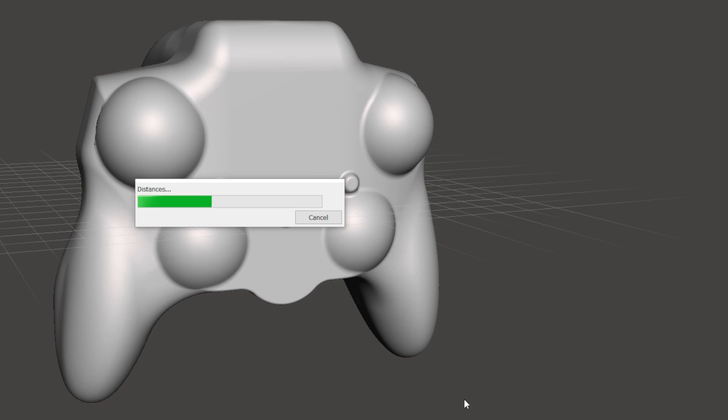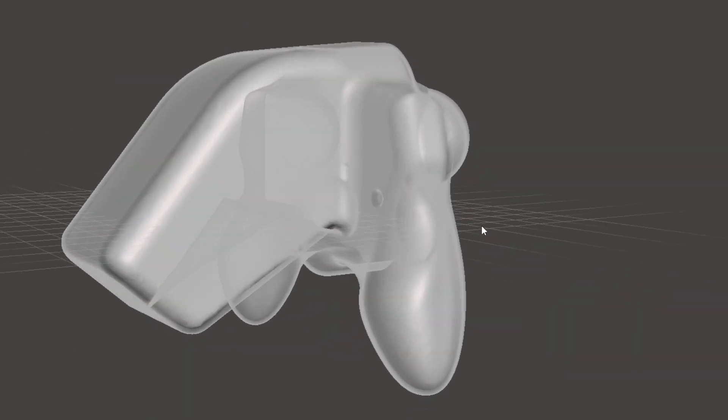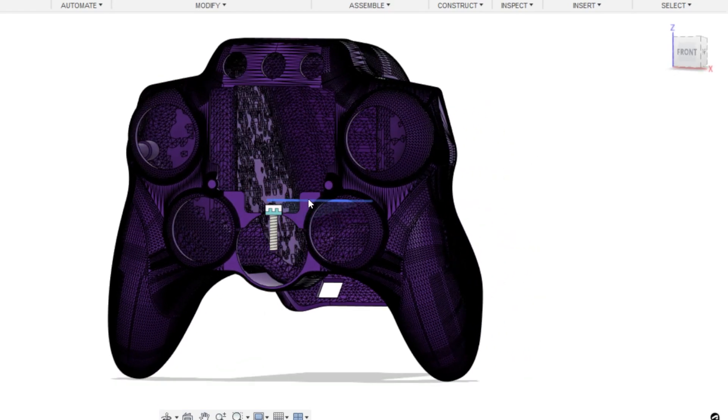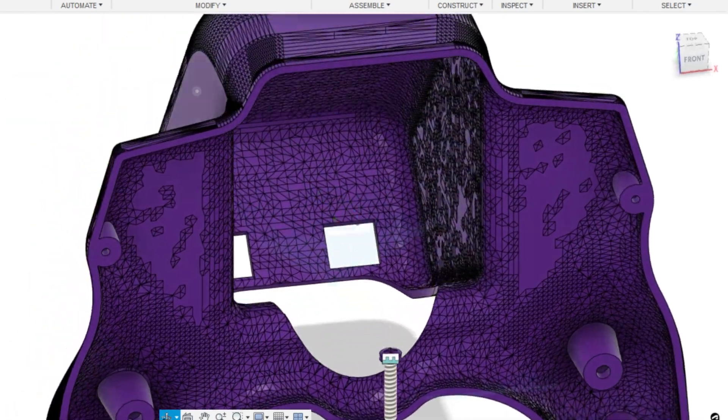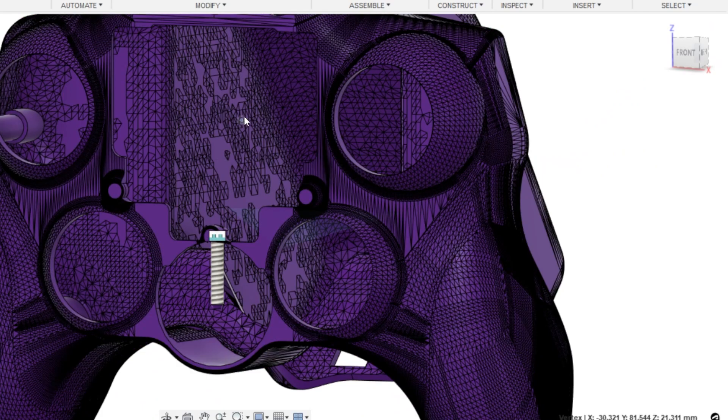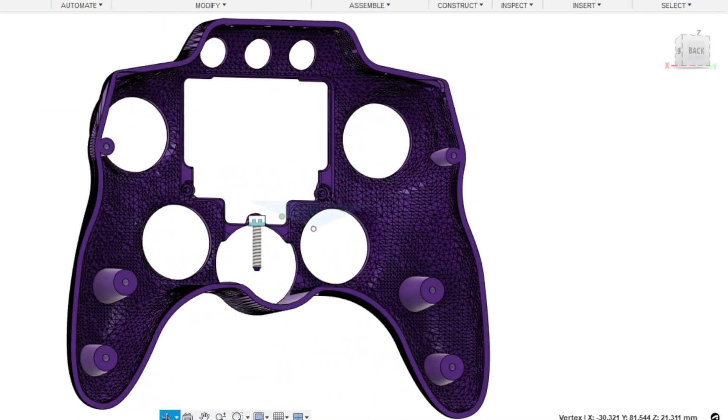Side note: Meshmixer is my secret weapon. After that I brought the shell back into Fusion and used Fusion's plastic add-in to make the screw holes. The add-in is probably more expensive than what it's worth if you're only going to use it for design features like this, but if you have the money to burn it does make your design process a lot quicker.